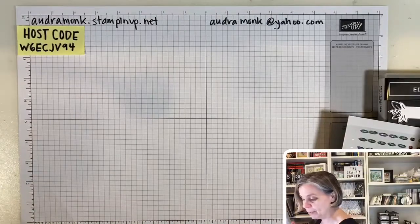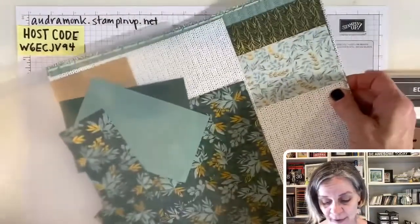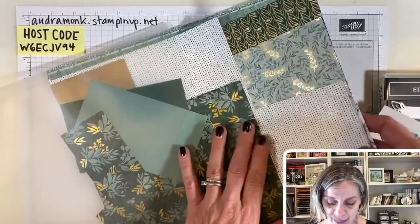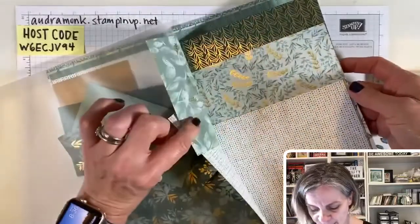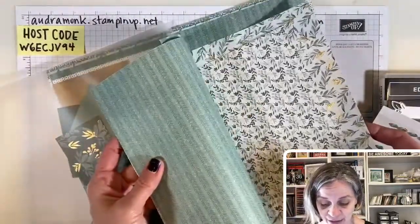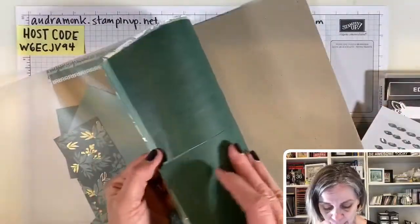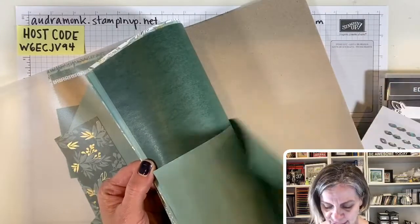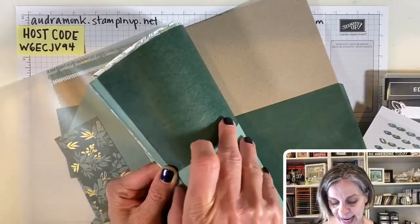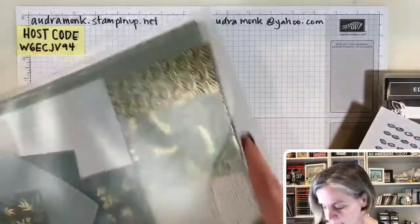Let me show you the paper — I did a whole product spotlight on this. A lot of the paper has beautiful gold in it, and I actually really like the backsides too. The cotton paper is a little heavier than tissue paper and it comes in two colors: Evening Evergreen and Soft Succulent — two of my favorites.